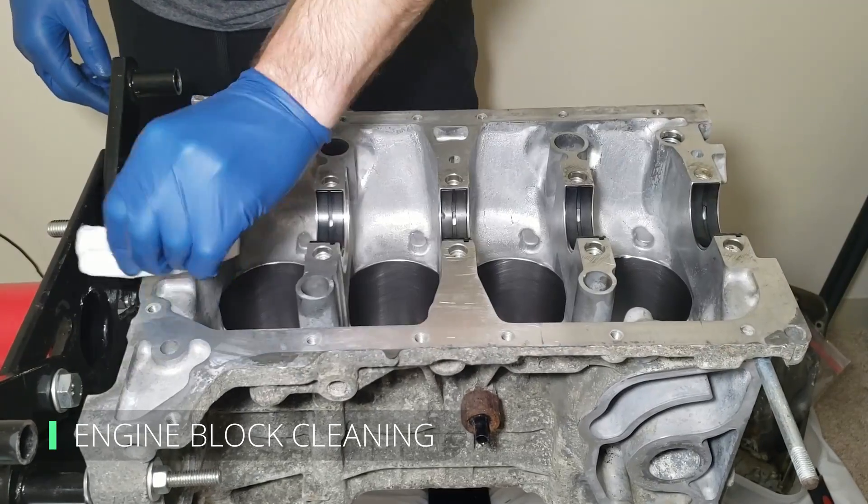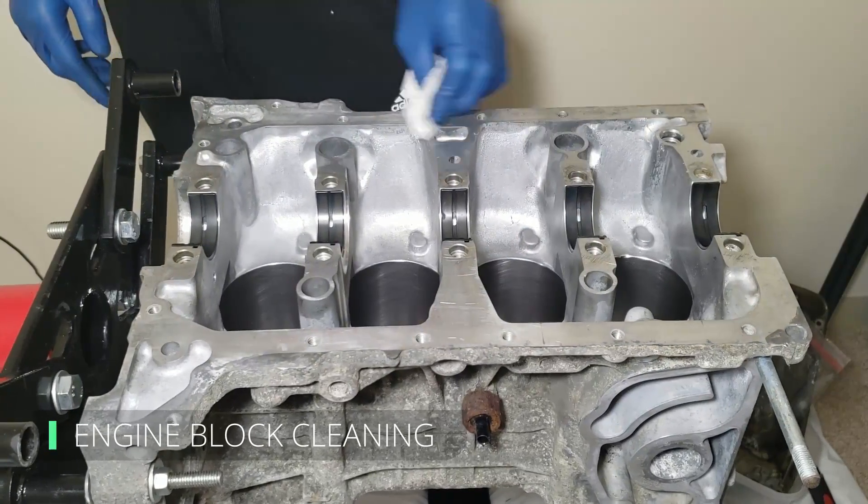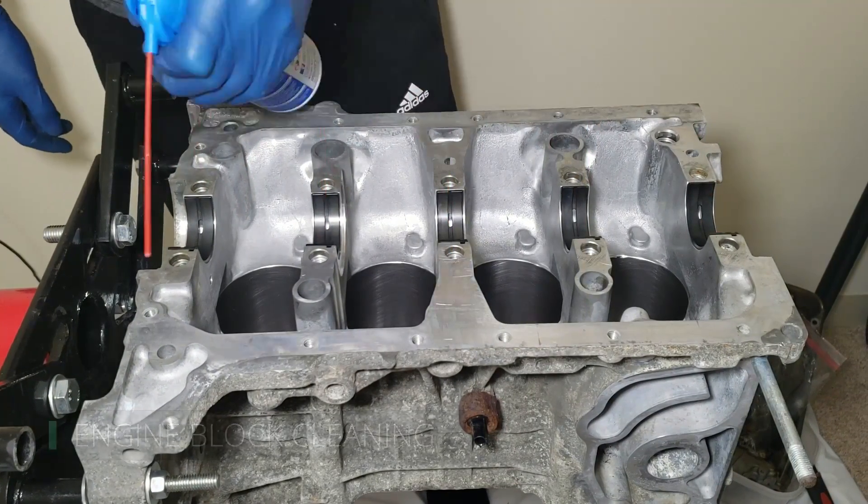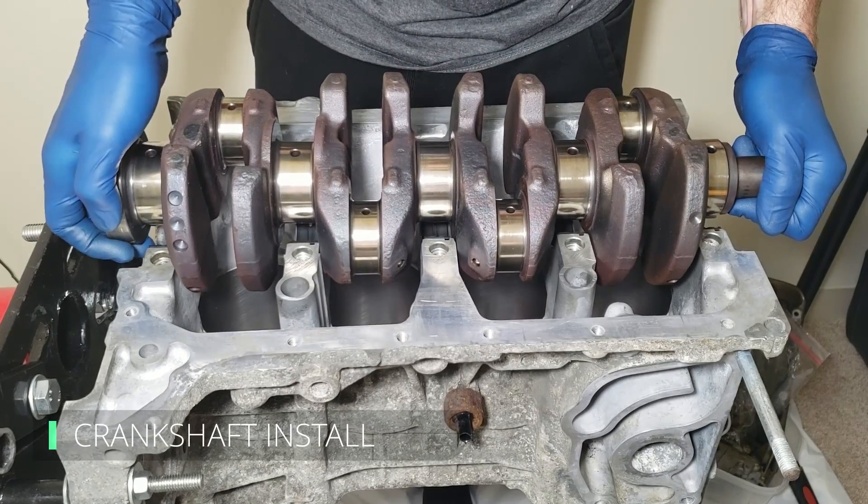Now it's time for more cleaning — this time the mating surface between the girdle and the engine block. We'll be placing Honda Bond here, and to make sure it seals the way it should, we don't want anything compromising the bond between the two surfaces.